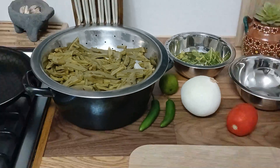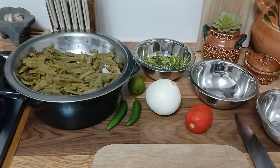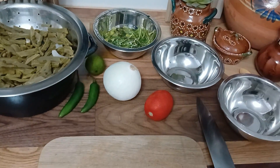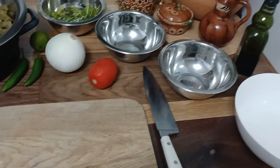Hola, bienvenidos a un nuevo video. Hoy les traemos una receta que es tan mexicana como el mariachi y tan fresca como una mañana en Cuernavaca. Y se trata de una deliciosa ensalada de nopales.